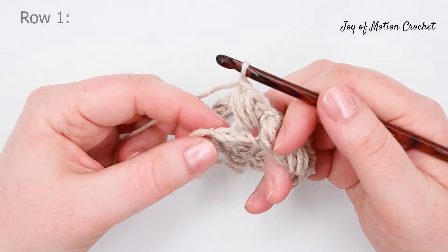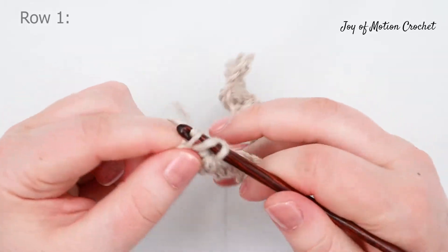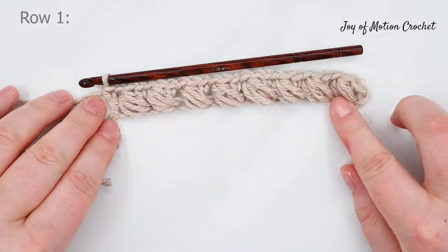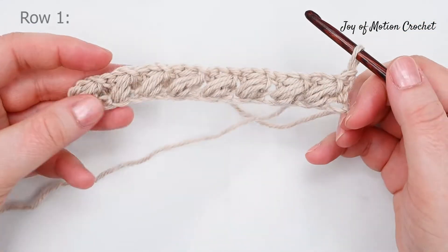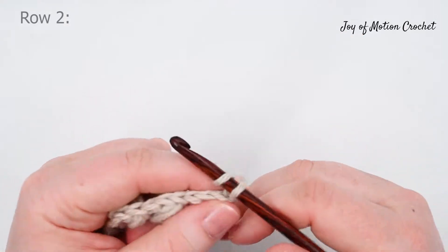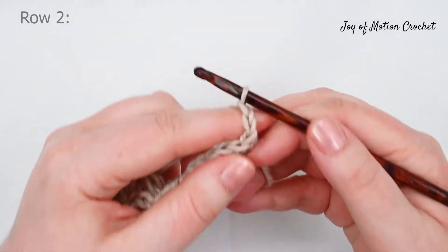I'm going to show you how you do a double crochet in the last stitch at the end of the row. This is how it looks after one full row — this is the setup row, so it's row two you're going to repeat when you continue to work. Chain two, counting as the first stitch.